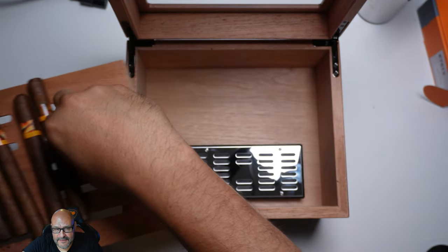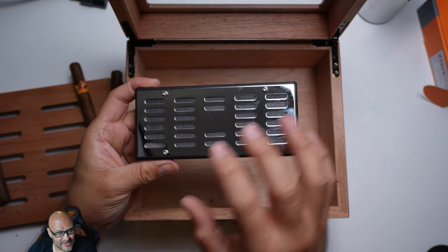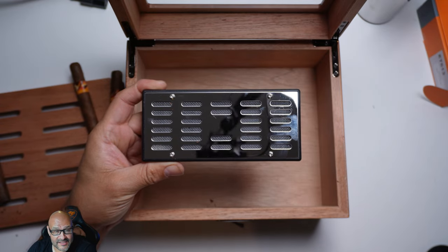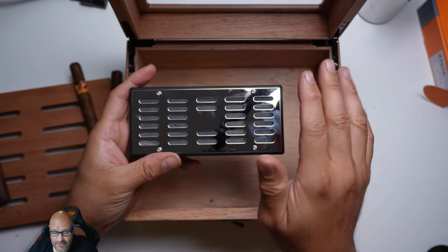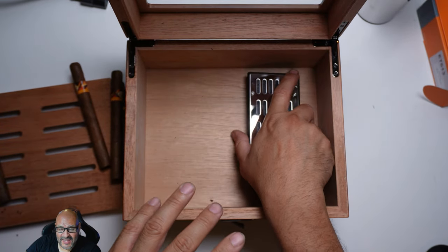In the bottom, if you guys can see, there is a little box in here, and this is where it holds the crystal humidifier. You can put a little bit of distilled water in there to start the humidity, to maintain certain temperature controls that keep all this stuff from drying up too much.